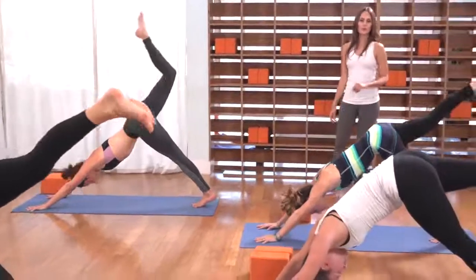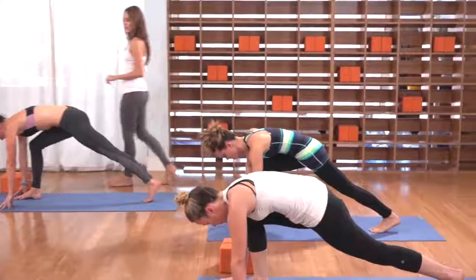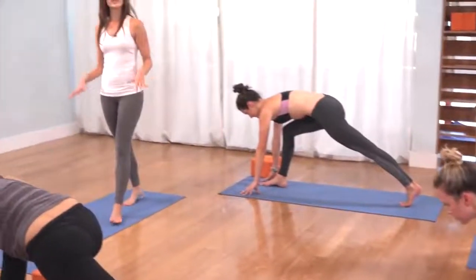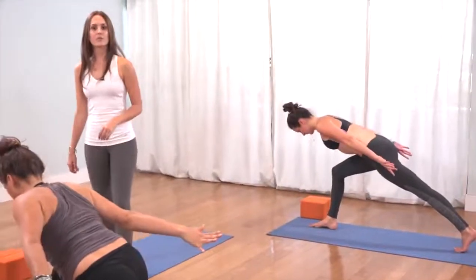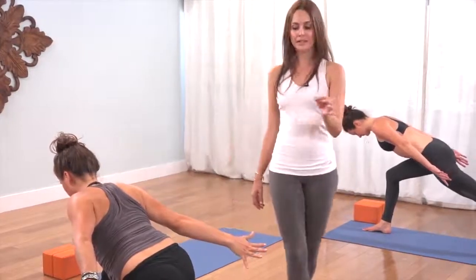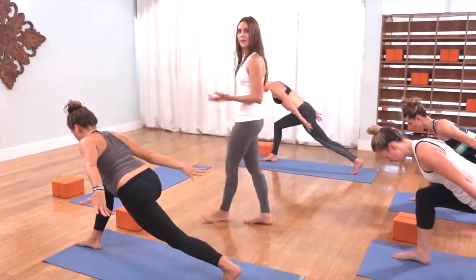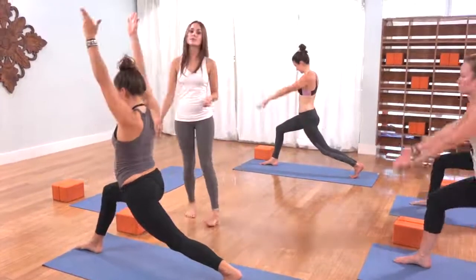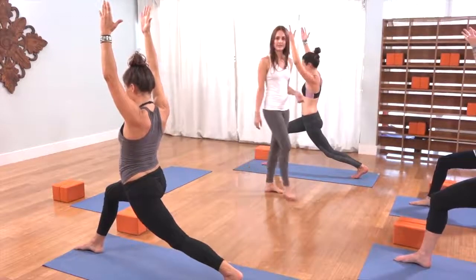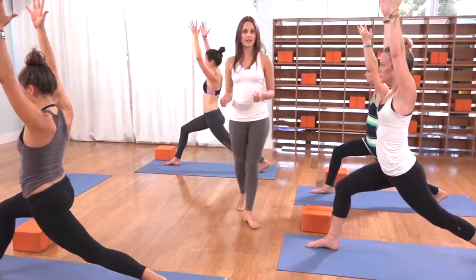As you exhale, step the right foot forward to the top of the mat. On the back toes, pull the heart forward and continue to draw the right hip into the center line of your mat. Run your arms down by your ribs like wings as you roll your shoulders onto your back. Keep what you have and give your back left knee a tiny micro bend. Feel the tailbone lengthening to the mat, the low belly gently lifting up and in like an abdominal crunch.